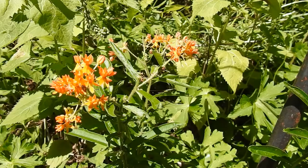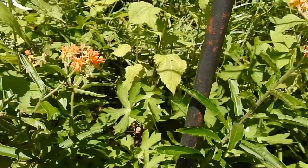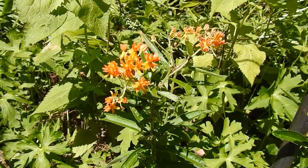Here we have butterfly milkweed, something like an orange milkweed, Asclepias tuberosa. Milkweeds, of course, are valuable for monarchs, as people may well know. It's one of the native host plants.